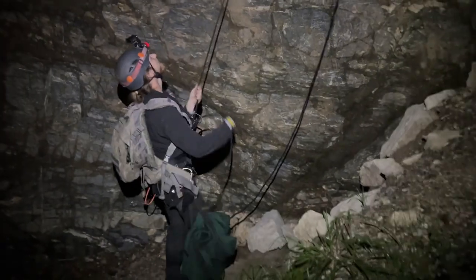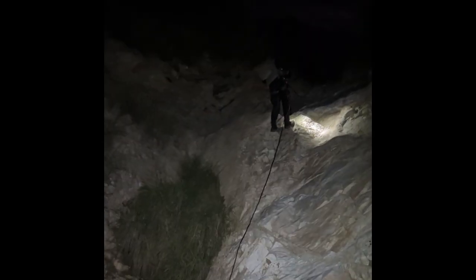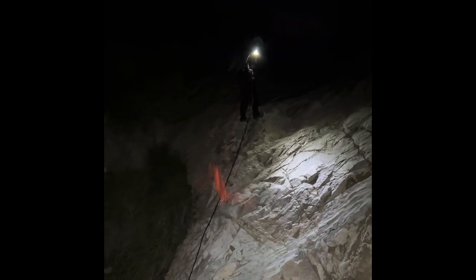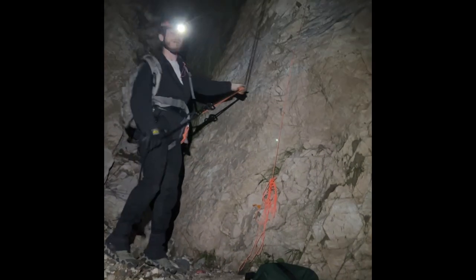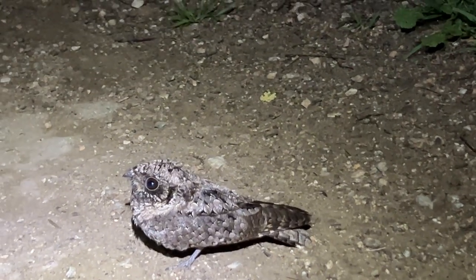Coming down with the bag this time. Do you know what kind of bird it is? Is it an owl? It looks vaguely like an owl.